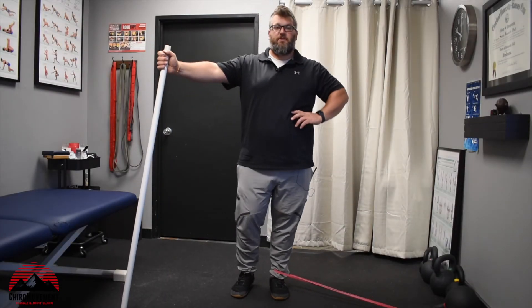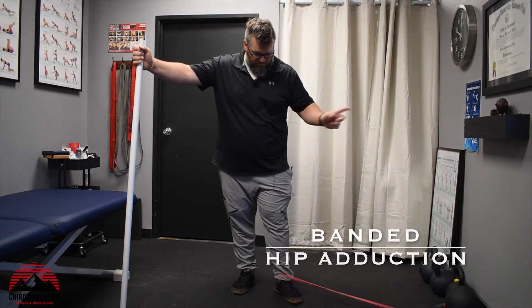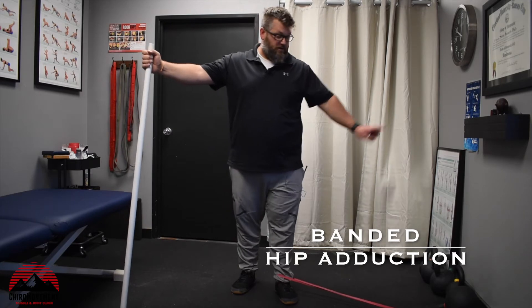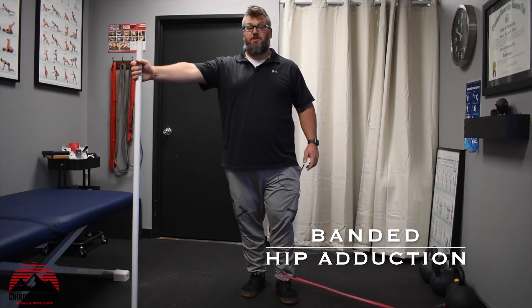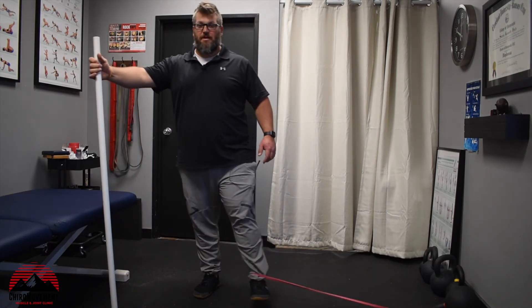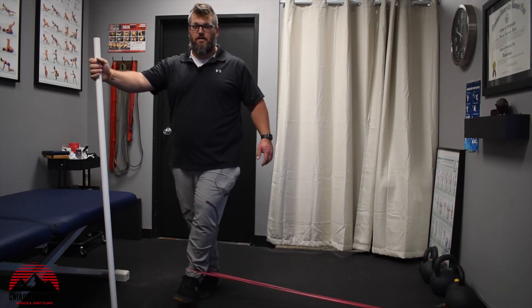For the adduction portion, I've put the band on the inside of my leg, with the implement or post over there and a PVC pipe or something to hold on to with the other arm. You're going to take that leg across — tensioning that band a little bit more — and take it across the body.